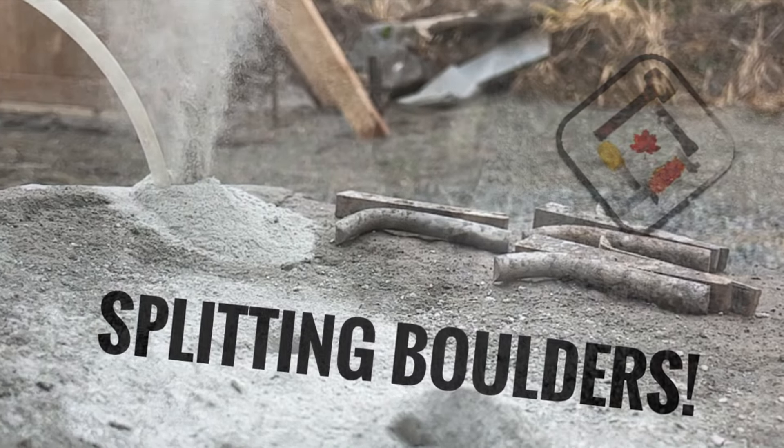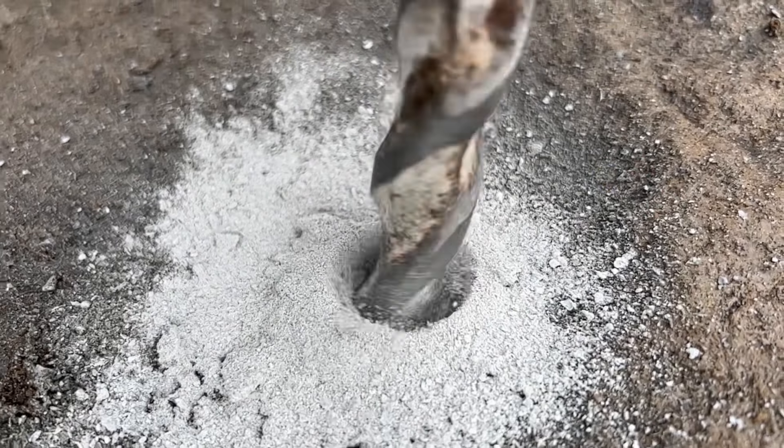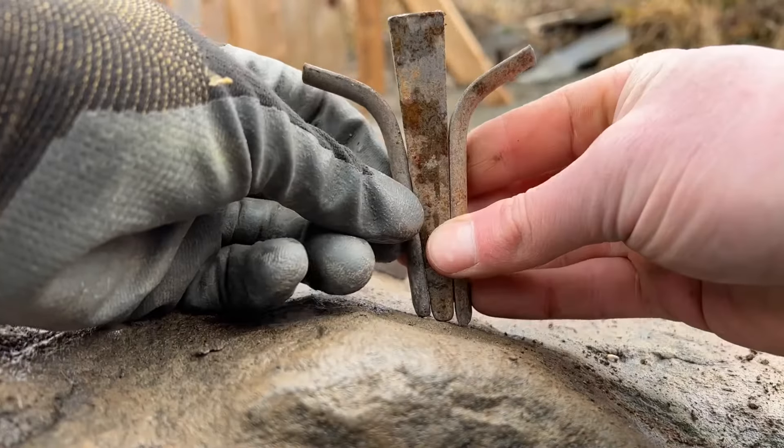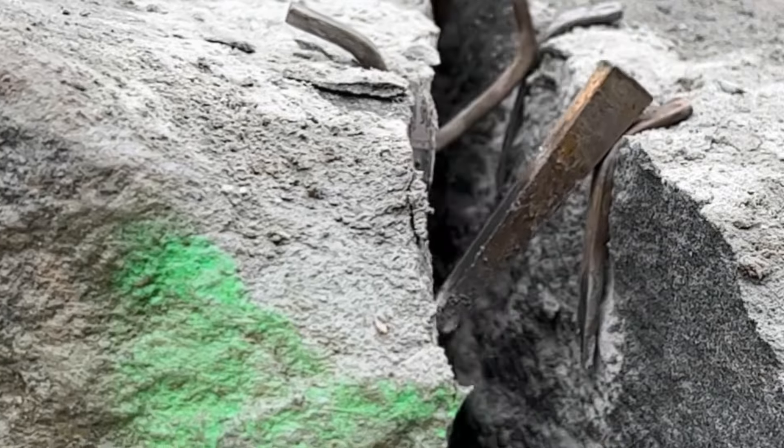Hey, it's Kevin here with Hardscape Training Canada. Let's check out how to drill, wedge and feather, and split some big stone.